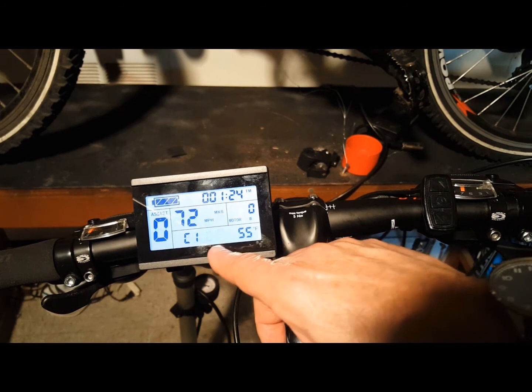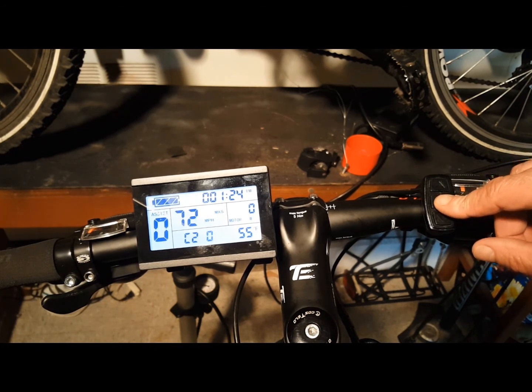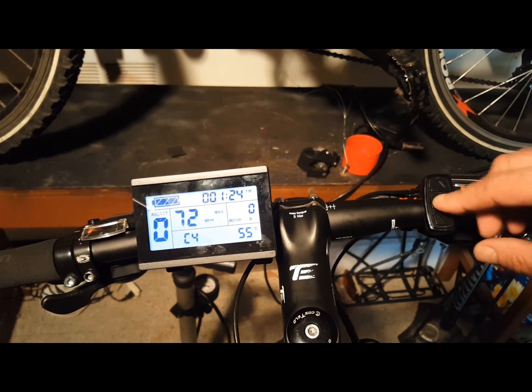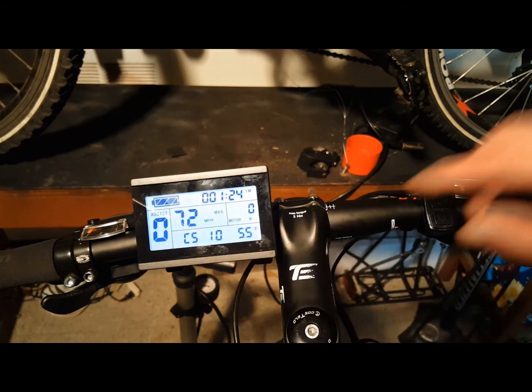C1 is your throttle startup setting — check your manual for your preferred settings. C2 is your motor phase classification coding mode; these parameters set the different phases of the motor when using a sine wave drive. C3 is your power assist ratio gear; the settings are 0 through 5, with 0 being the least pedal assisted by the motor and 5 being the most. C4 is your handlebar function settings, which controls various aspects of your throttle handling. C5 controls your maximum operating current — check your manual for the appropriate settings; very important.